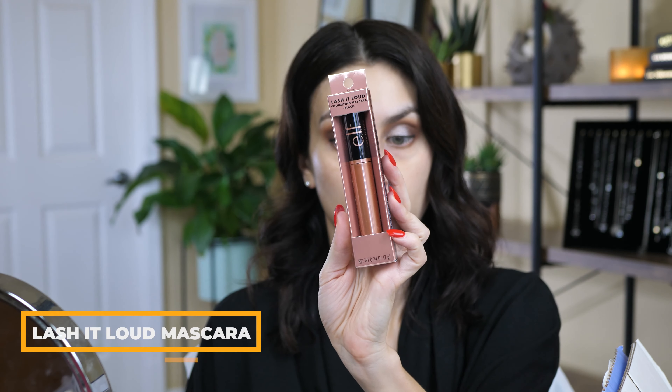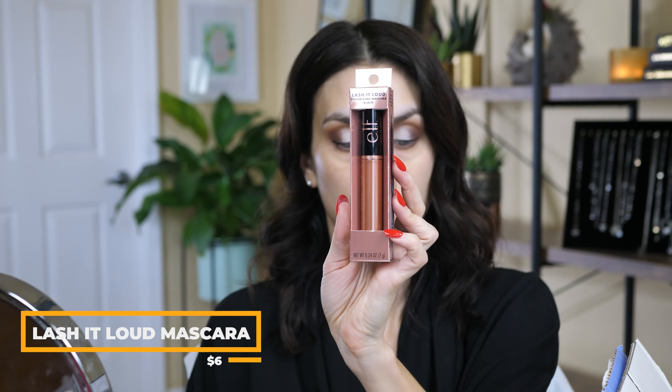e.l.f. just came out with a new mascara — this is the Lash It Loud volumizing mascara in black. I'm really excited to try this out, so let's open it up. I don't have very good lashes to start with, so I'm not setting the bar very high. I'm going to put on fake lashes after. I'm going to curl my lashes first.